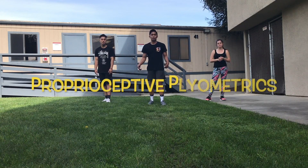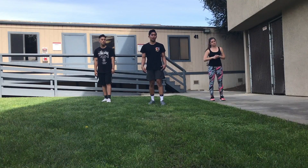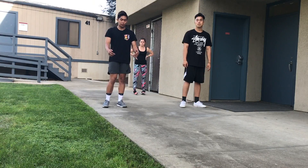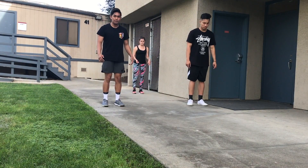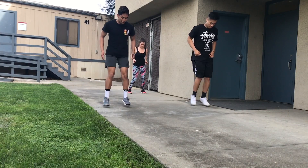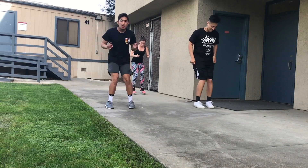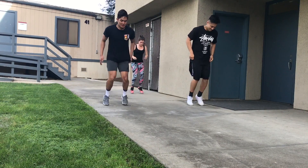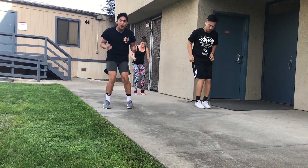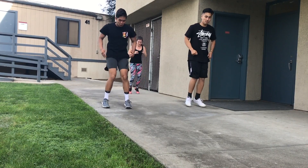For our next workout we're going to be doing proprioceptive plyometrics, and for this we're going to need a line. We'll be jumping over the line front and back for 20 seconds. Make sure you really move your arms to help, and go as fast as you can. Ten more seconds — five, four, three, two, one.